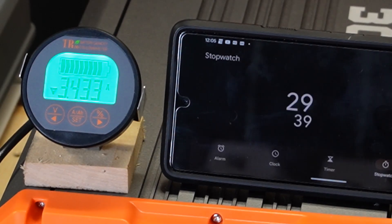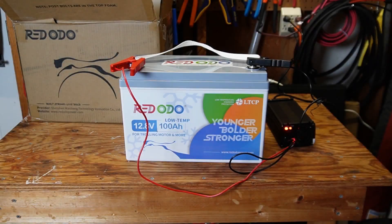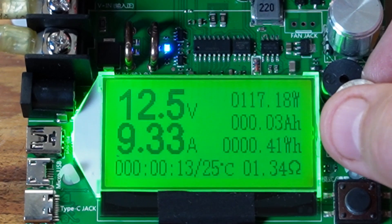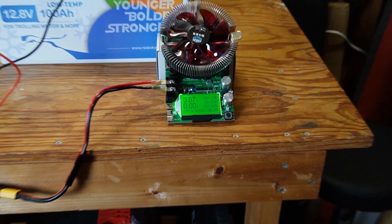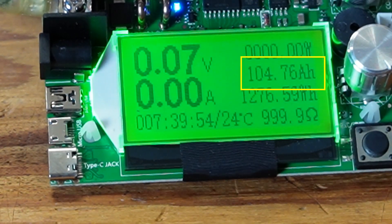After charging up the battery and letting it rest overnight, I did a battery capacity test. I set the tester to draw about 10 amps and let it run. When the test completed, this Redodio battery came in at 104.76 amp hours, which is a little over the 100 amp hour rated capacity. So that's a pass.